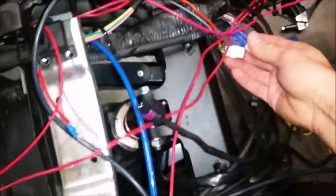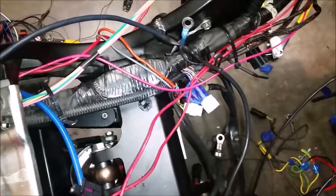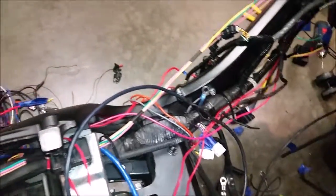Next I have to connect the brown wire to my shift sensor, and that will give the signal for every time I shift up and down what the boost should be at, depending on what I set it to be.